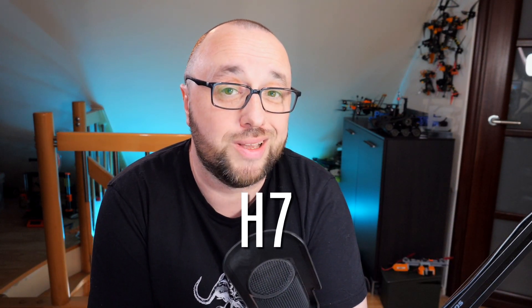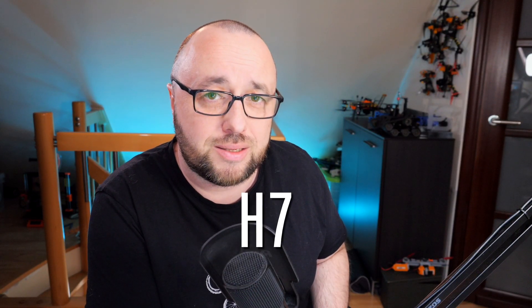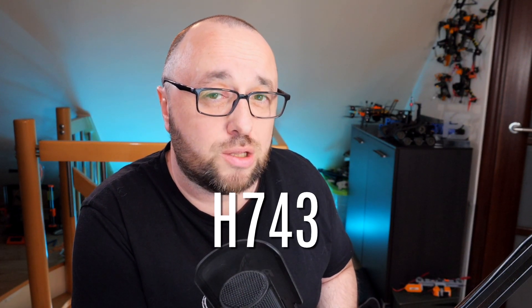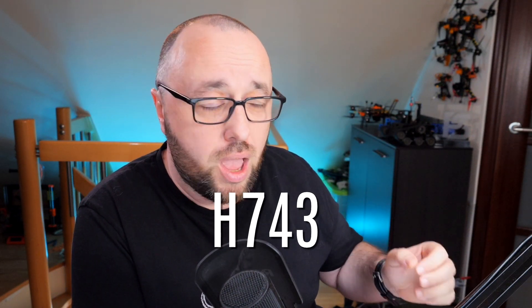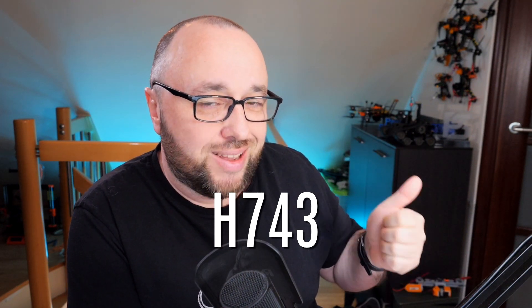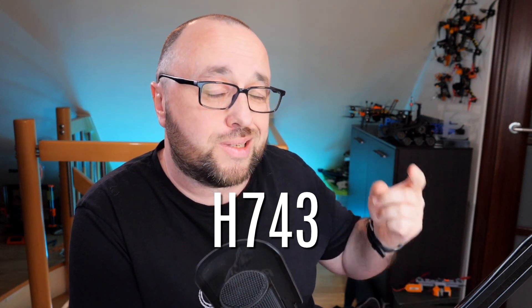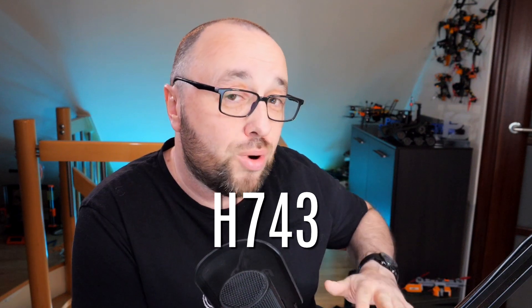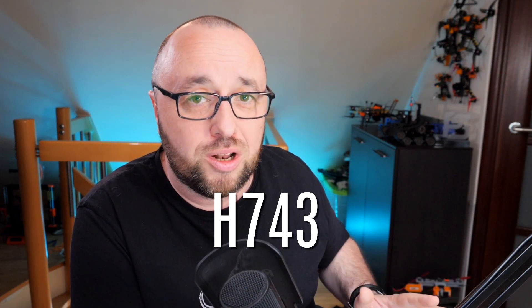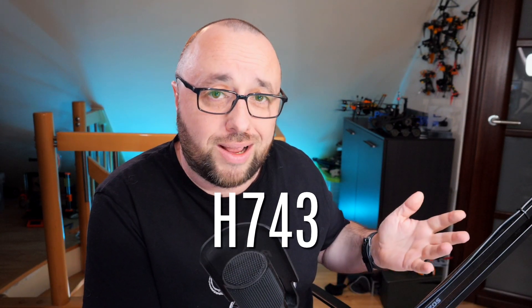Finally, it's time to talk about the H7s. They are the biggest and the baddest. If you want the best of the best, then the H7 is your flight controller. It will be expensive, but it will have a lot of outputs, a lot of serial ports, OSD canvas if you want, will run any software out there, and will be a great choice for years.